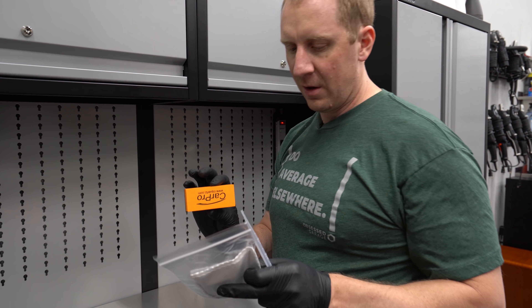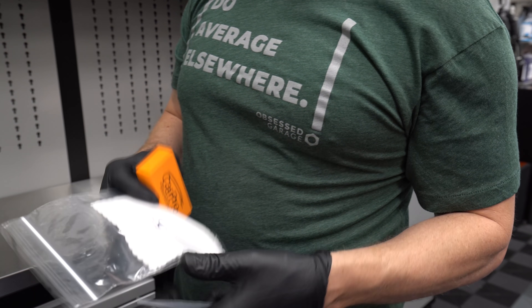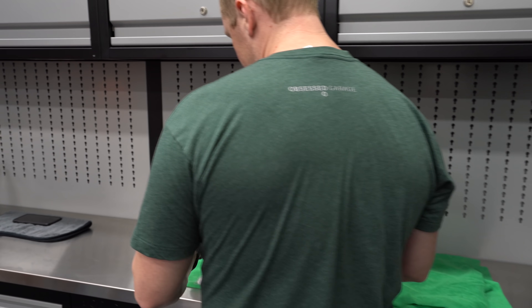I'm cheating. I'm going to use a CarPro applicator with CarPro applicator pads and a pipette. And then my green 240 GSM coating removal towels.